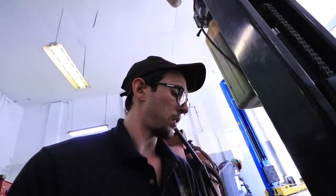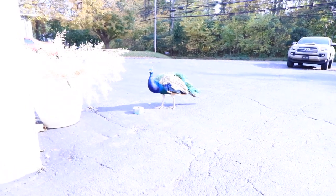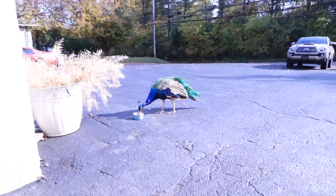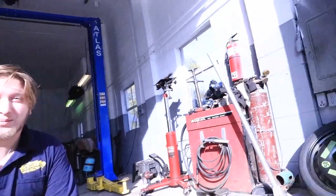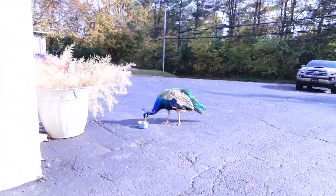This job is definitely easier underneath, so we're gonna put the car up on the lift and get started. I don't think you guys have met PD yet — PD is very special to us here. He is our company mascot, our head peacock.